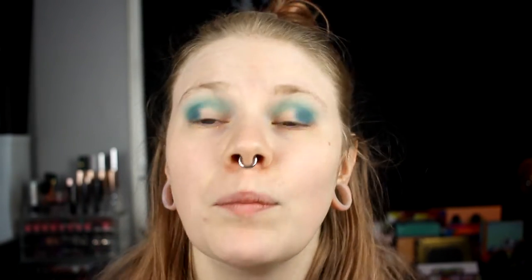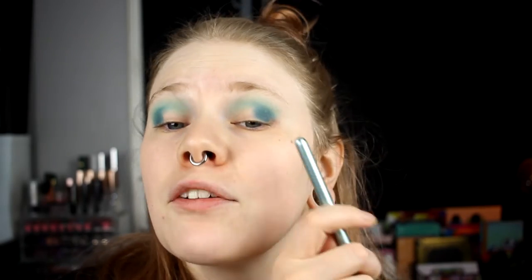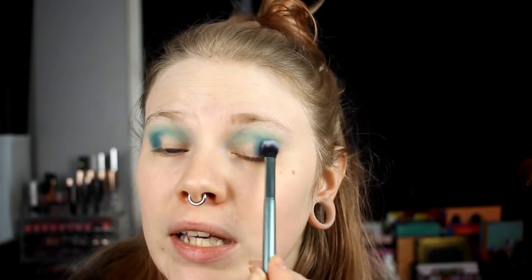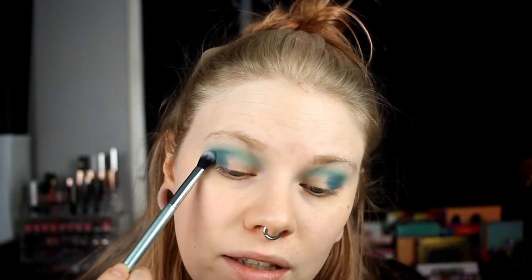Once again it feels like I'm repeating myself so much, but if it looks a little bit bad out here I still have that dry patch. I am thinking about taking a break from doing makeup for a while just to see if I can get rid of that.